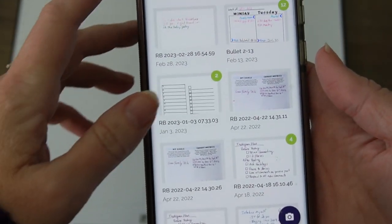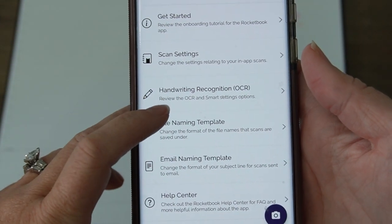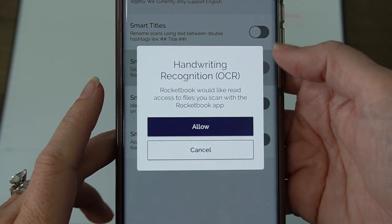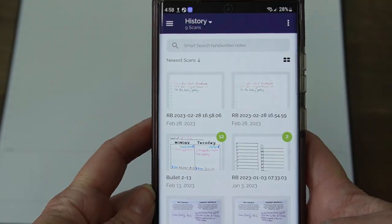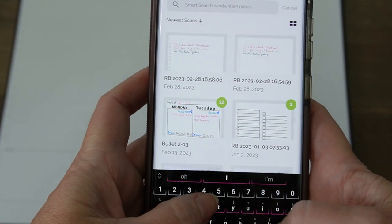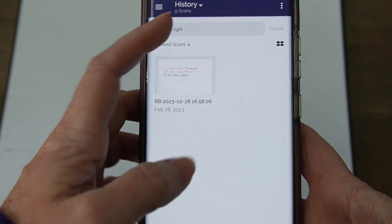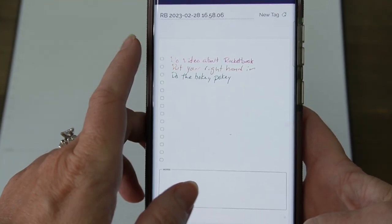If you want to make sure your text is searchable, make sure you go to the settings and tap on handwriting recognition. Turn on the handwriting recognition. So now, if you want to search for any of the notes that you have, it's going to pull up right hand — right.